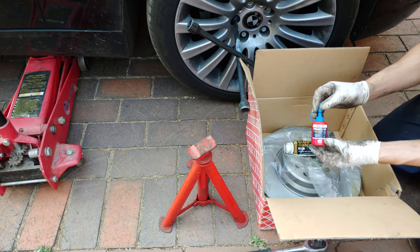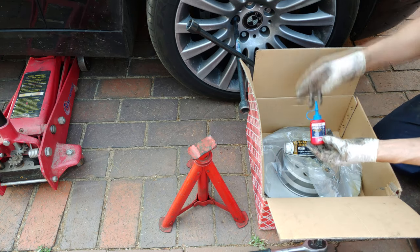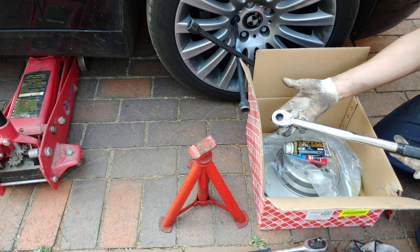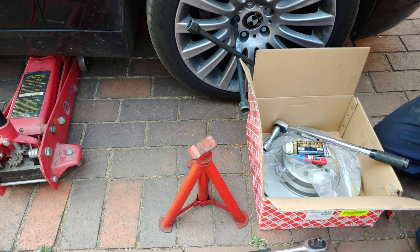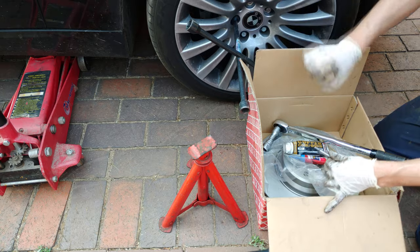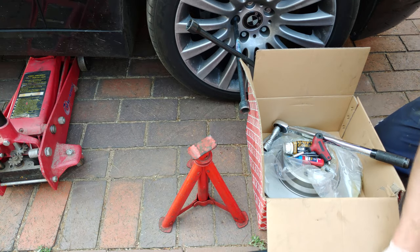I use copper compound when putting the disc on. You'll also need some glue for the bolts, a size 18 spanner for the caliper, a torque wrench if you're unsure on the tension, a hex set to get the small hex bolt off to release the disc, a screwdriver, and a cloth.